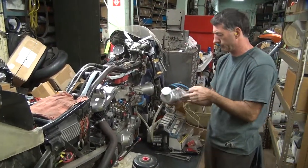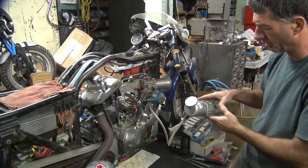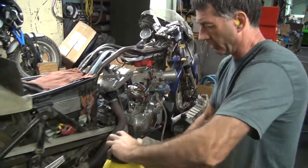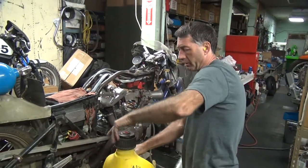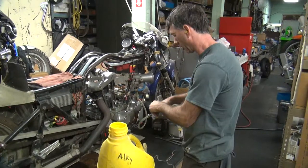We got our little fuel tank here, plumbed directly into the carburetor, so we have to have all our fuel system running. I don't feel like having to flush everything out after we run this thing, so we're running straight alcohol — that would be methanol or ethanol.